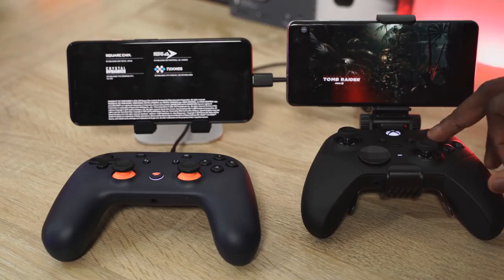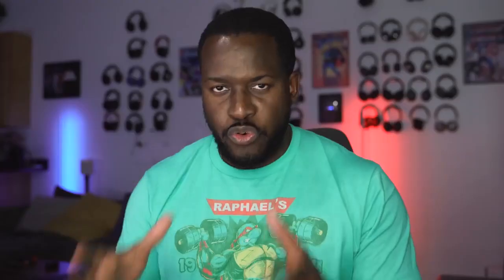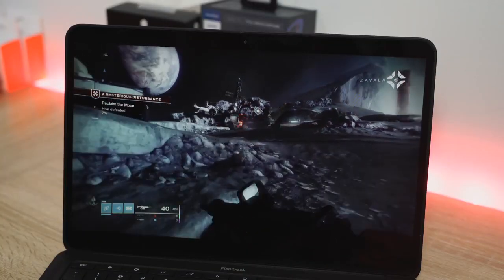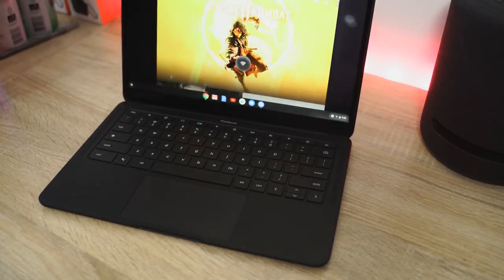So Google Stadia is finally here. It's official — you can get it. I have one. You can go and buy it now. But I've also been using Project xCloud for quite a bit of time. Both of them are streaming services that give you the ability to stream your games to your mobile device. In the case of Stadia, you can stream to your TV through a Chromecast, on the Chrome browser on your desktop, laptop, or Chromebook.